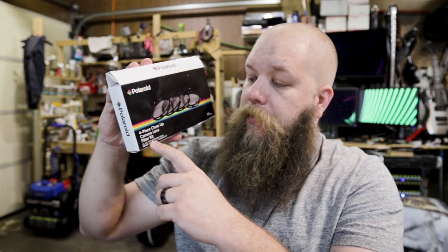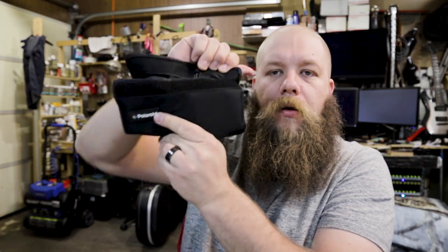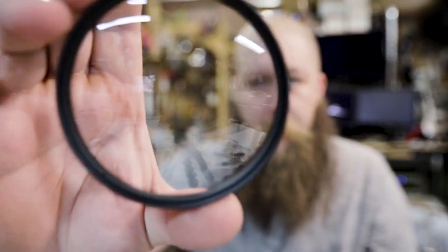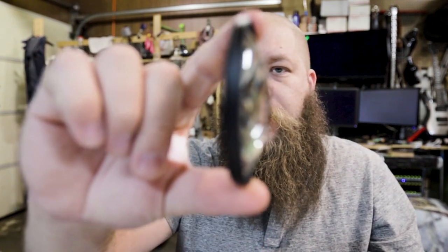It comes with a +1, a +2, a +4, and a +10 diopter, and they come in this wallet. Bam — diopters! All they are essentially is a magnifying glass; the glass is domed. They allow you to move the lens closer to your subject physically, so you get not only a zoomed-in effect, but you get an extreme reduction in depth of field and you can capture much more minute texture.